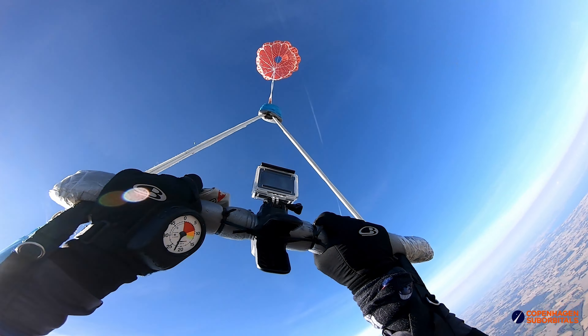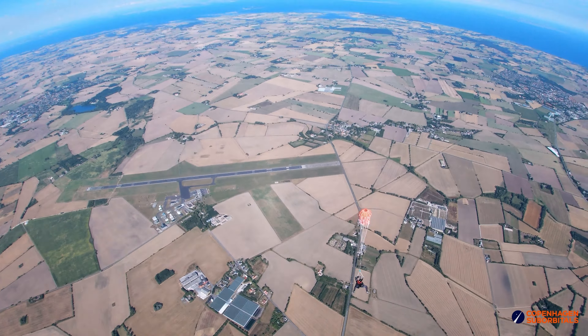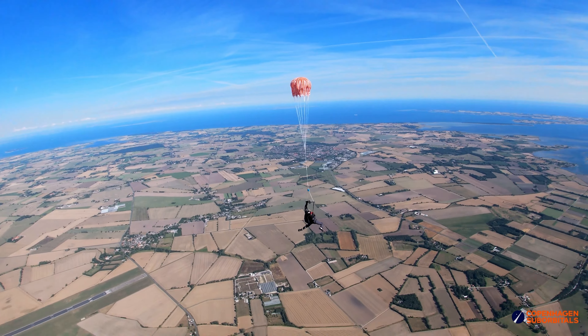Now with the vent reopened and everything else unchanged, I had hoped to see another perfect inflation. Unfortunately, the spaghetti monster was back, and we only saw the top half of the parachute inflate.